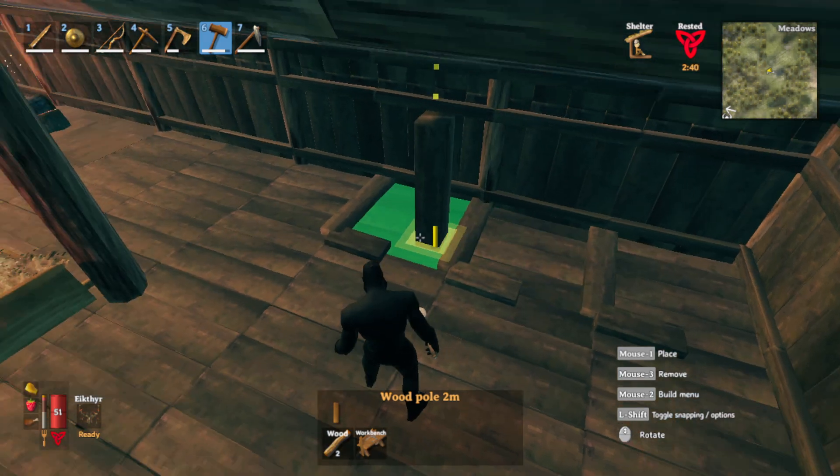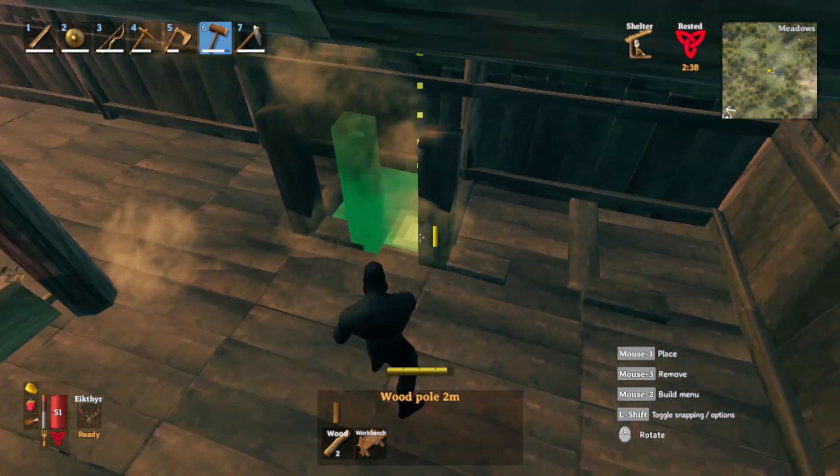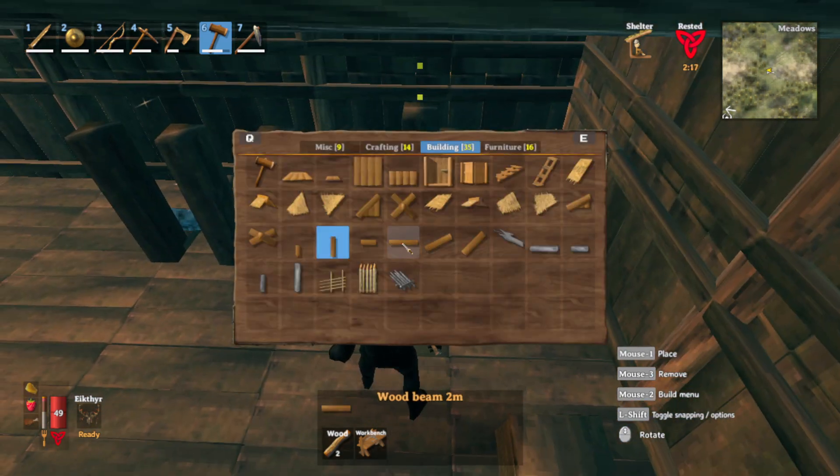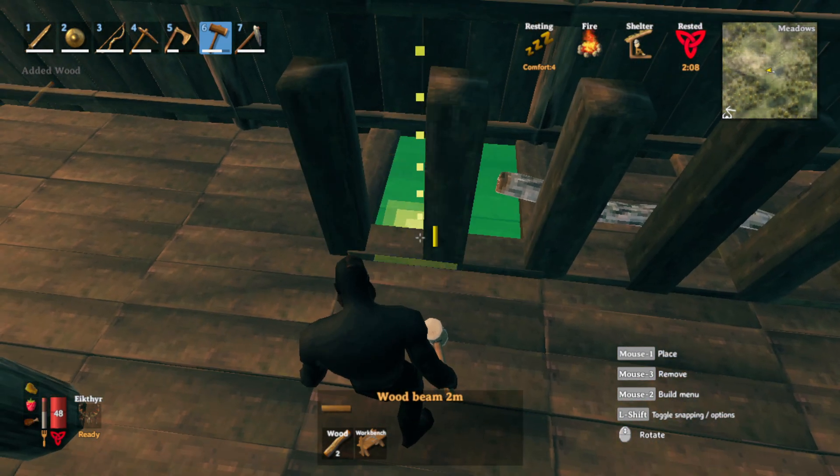Then grab your vertical 2 meter beam and place them like this. Then delete the 1 meter horizontal beams you just placed and replace them with the 2 meter horizontal beam. It can be a little tricky trying to find the correct placement.